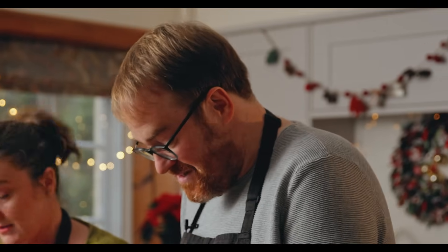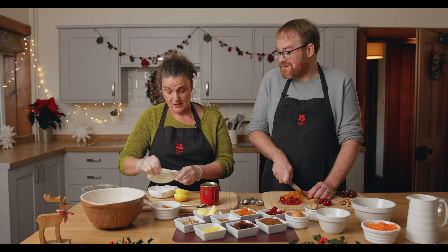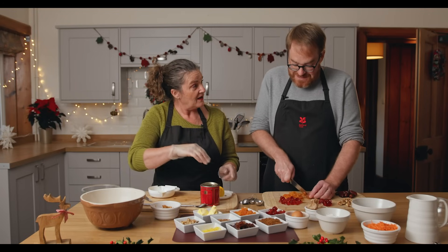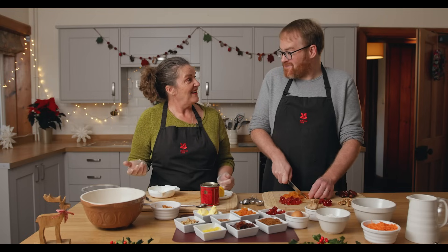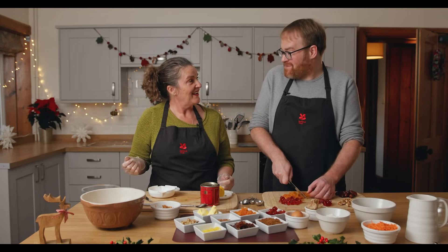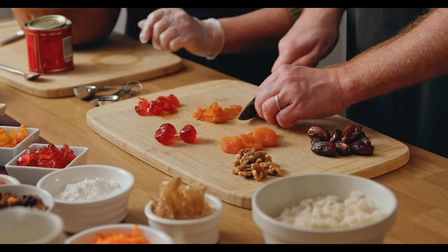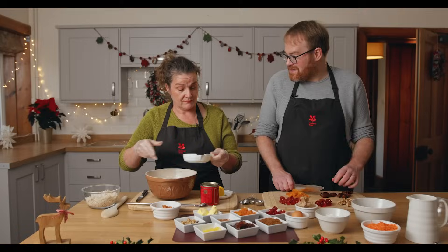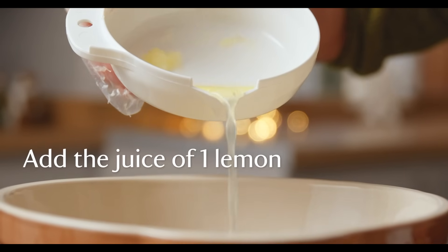That's why Stir Up Sunday became traditional. It was a day when in the Anglican church the prayer began, 'Stir Up We Beseech Thee O Lord,' and the congregation would suddenly remember, 'Oh, I must make my Christmas pudding,' and so they'd rush home. Traditionally, Christmas pudding would have had 13 ingredients, thought to be in honour of Jesus and his 12 disciples.